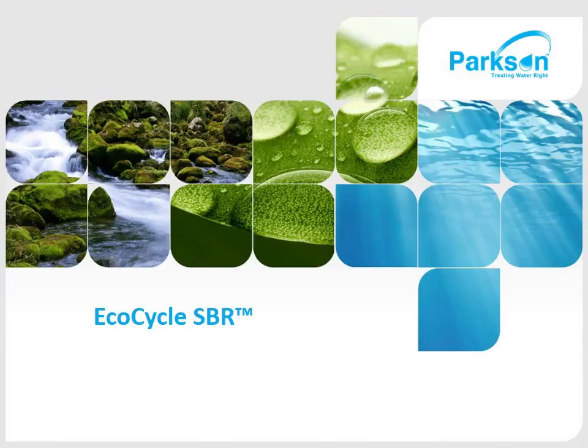Welcome to Parkson's 101 training presentation for EcoCycle SBR. My name is Jeff Angman and I'll be walking you through the EcoCycle process.